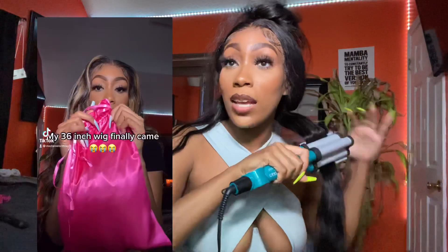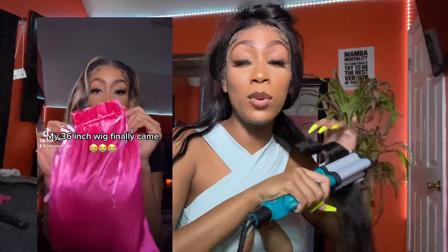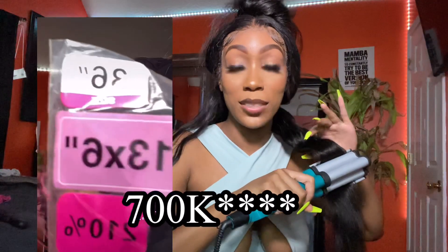I bought this wig myself — the company didn't know I had some kind of platform. I recorded my unboxing for you all, and that same day I posted a TikTok of the unboxing too. It was just a really short video, and that video went viral on TikTok. It got to 70,000 views.